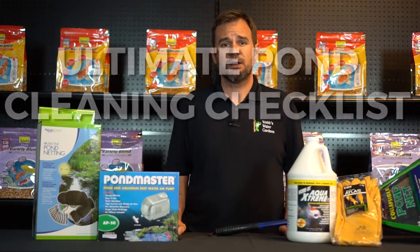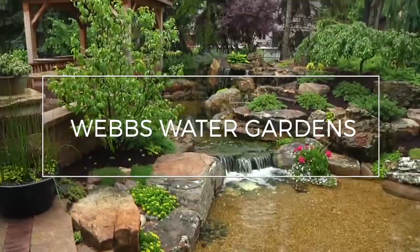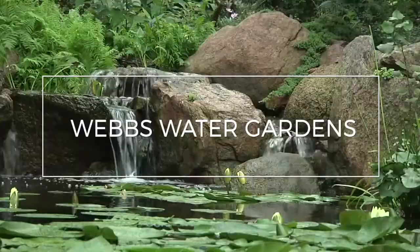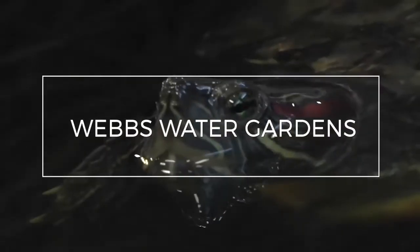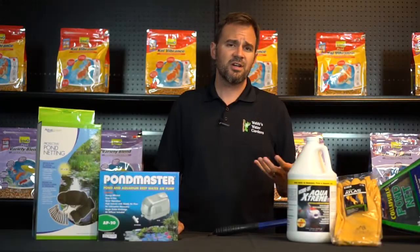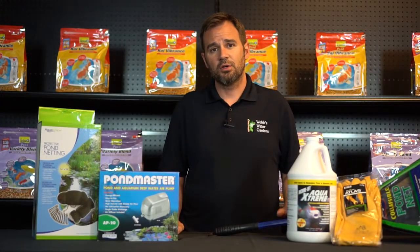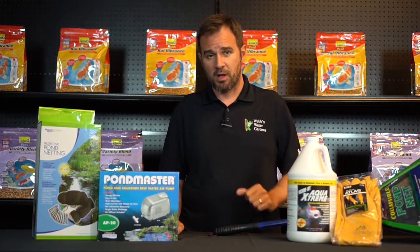Hi, I'm Joe from WebZoneLine, and today we're going to make a pond cleaning checklist. So the weather's nice, you have the day off, you bribe some friends with maybe some beer, maybe some pizza, and you plan on cleaning your pond.